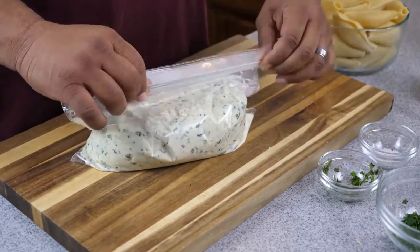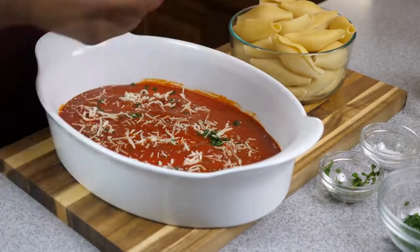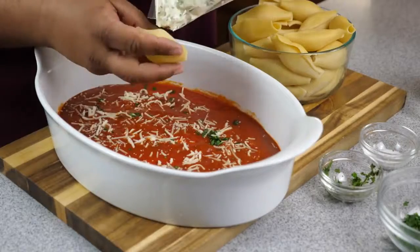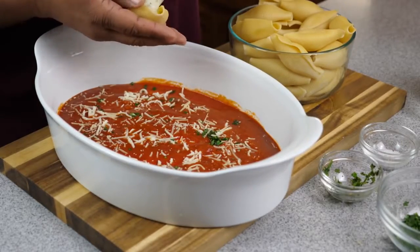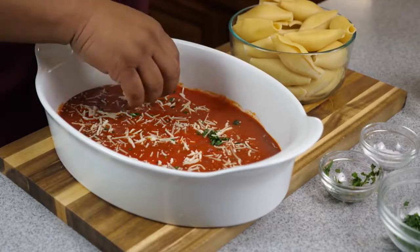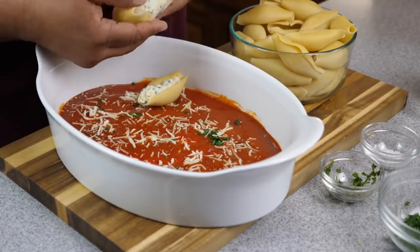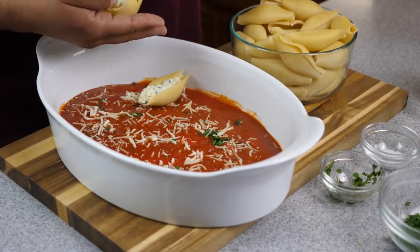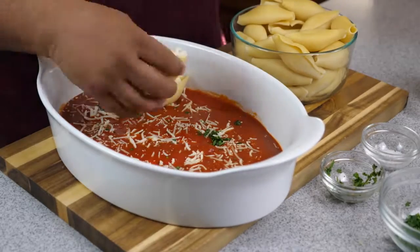Whenever possible, go ahead and get yourself some fresh parsley — fresh herbs are the best. I'm just dicing them up, getting them ready. I wanted to make at least a quarter cup, maybe a little bit more because at the end you want to save some for garnish. This right here is some fresh basil — hands down, fresh basil and fresh parsley are the best.